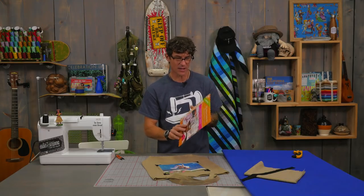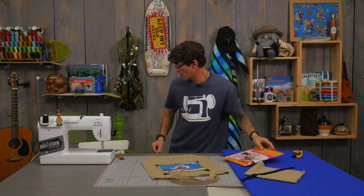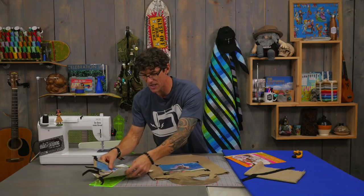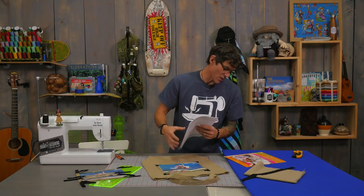This one I'm using is from EQ Printables. There are several different manufacturers that make all of these kinds of things. What I really want you to do is don't listen to a thing I say about the instructions — I want you to make sure you really follow the instructions that come from the manufacturer.